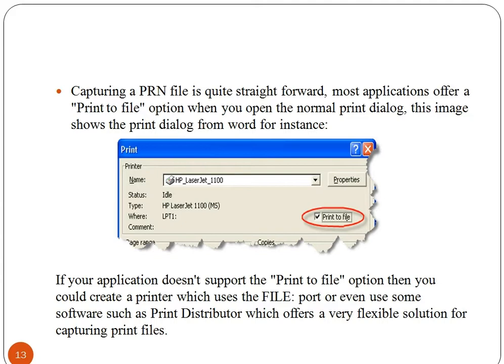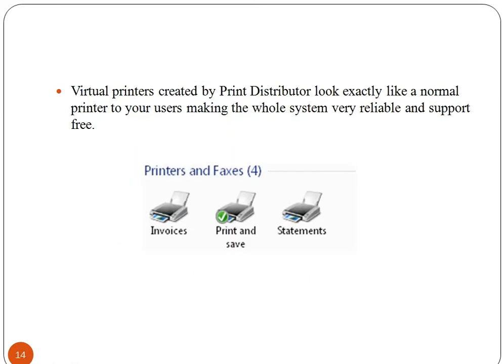Capturing a PRN file is quite straightforward. Most applications offer a print to file option when you open the normal print dialog. If your application does not support the print to file option, then you could create a printer which uses the file port, or even use some software such as Print Distributor, which offers a very flexible solution for capturing print files. The virtual printer looks exactly the same as a normal printer and makes the whole system very reliable and support free.